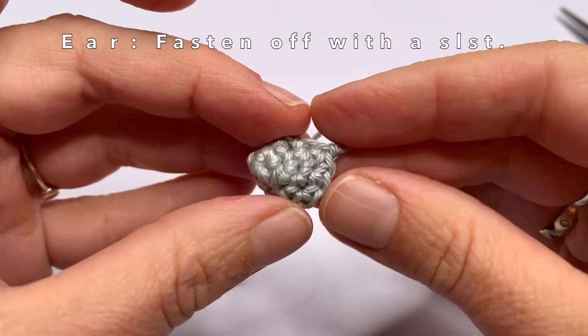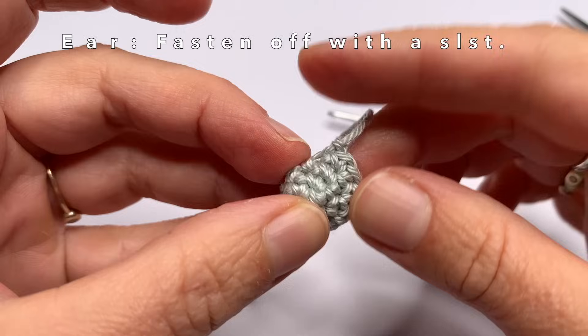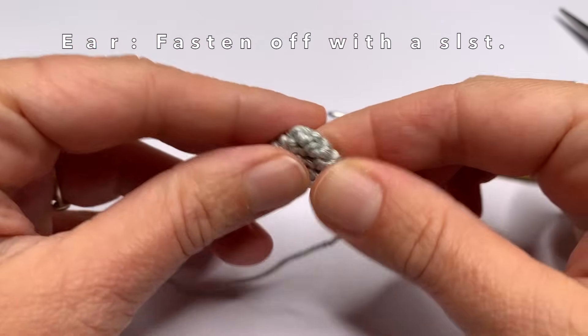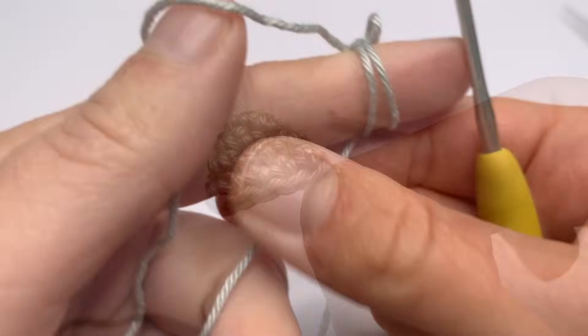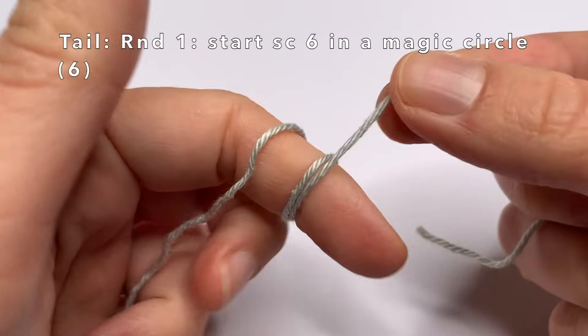You need to flatten the ear before you sew it on. You can see the side where the increases are on the sides — this is the side of the ear, so this is how you flatten it. And now we can sew it on the body, but first we are going to make the tail.